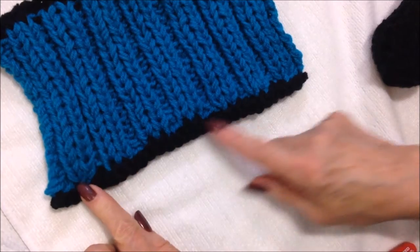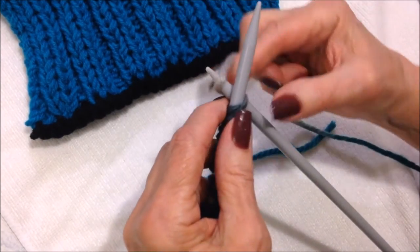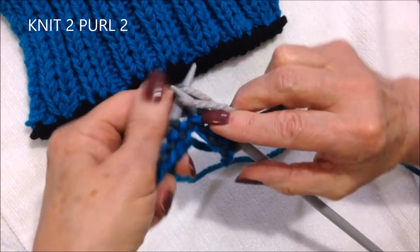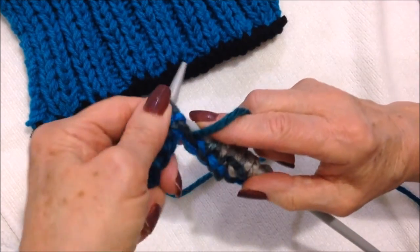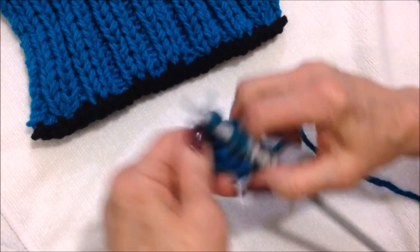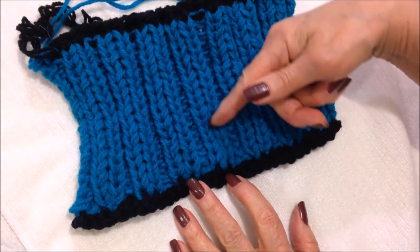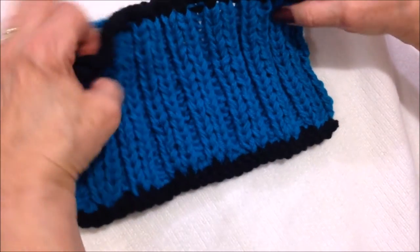In this cuff I cast on in black because I'm attaching it to a black bottom. Now you're going to work in ribbing of knit two, purl two — knit two, purl two all the way across the row. You're going to do that until your cuff is as long as you would like it. If you just want a short cuff you could stop whenever.